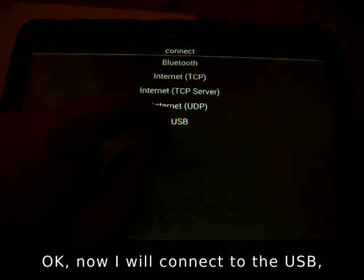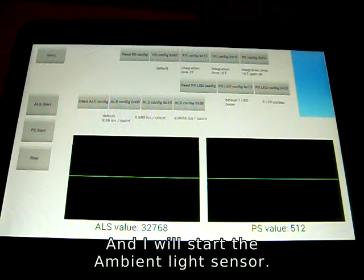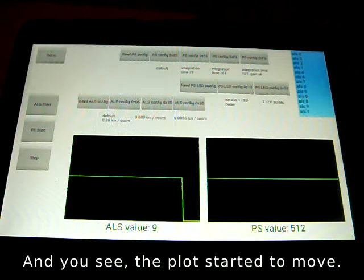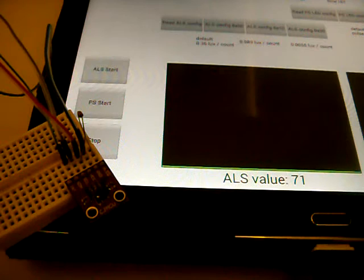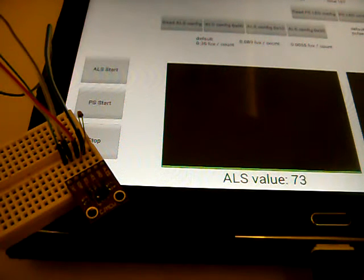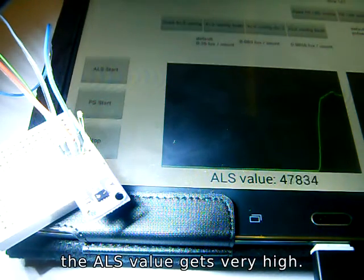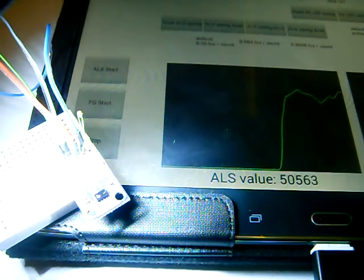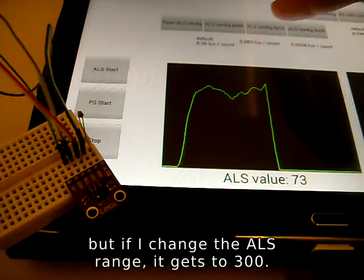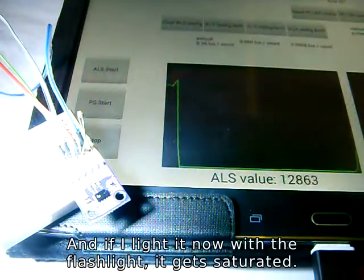Now I will connect to the USB, choose the baud rate and press OK. I will start the ambient light sensor — and you see, the plot started to move. Now if I shadow the sensor, the ALS value becomes 0. And if I light the sensor with the flashlight, the ALS value gets very high. The ambient light value is about 74, but if I change the ALS range, it gets to 300. And if I light it now with the flashlight, it gets saturated.